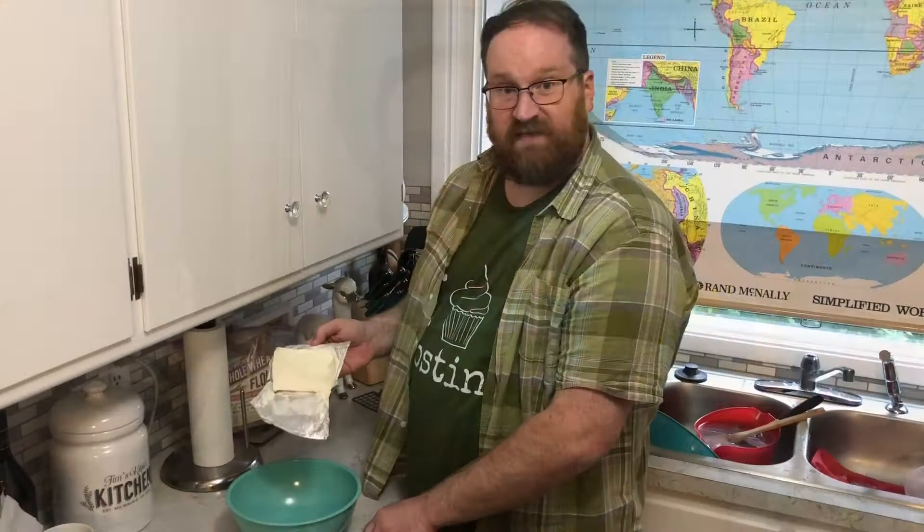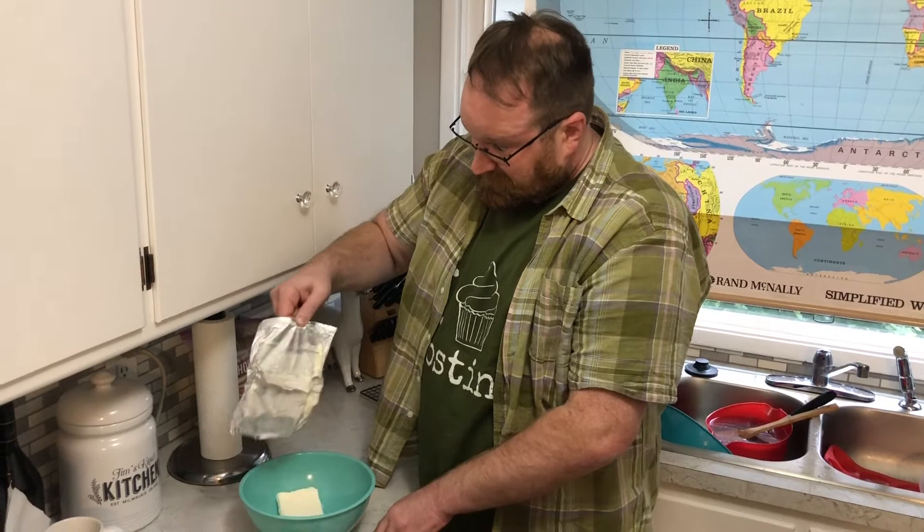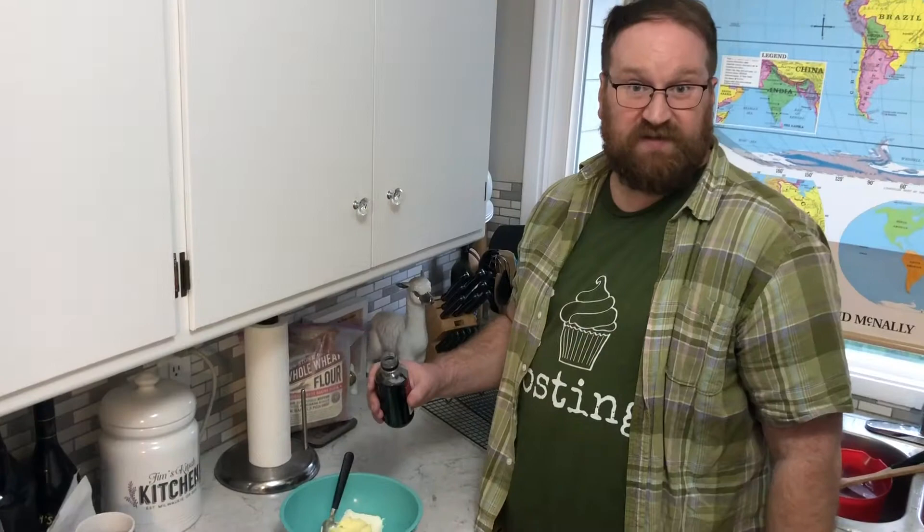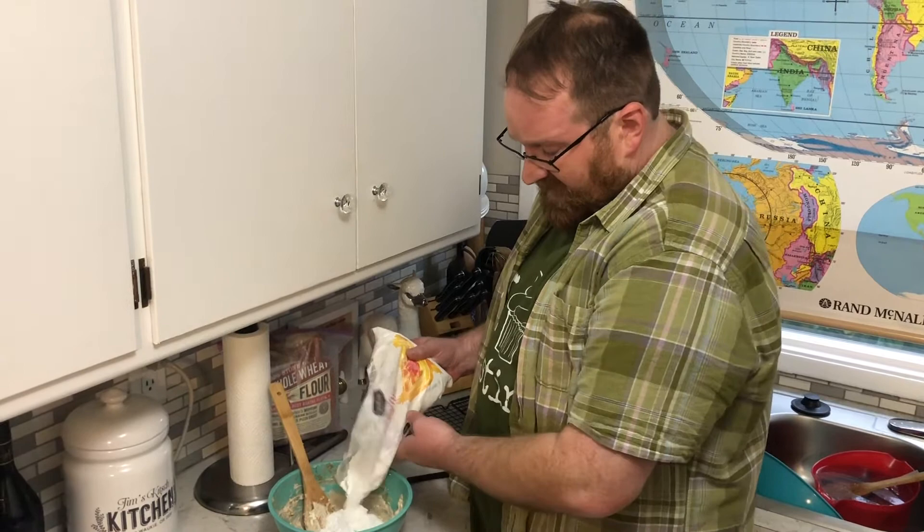Now it's time to make the frosting — I just love frosting. A friend of mine, Cooking with Carly, sells shirts on her website. I will send a link if you want to get one. For the frosting: a bowl of softened cream cheese, four tablespoons of softened butter, a teaspoon of vanilla, a teaspoon of cinnamon. Then we're gonna mix it all up and start adding powdered sugar and stirring it in.